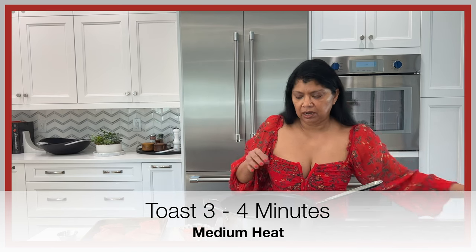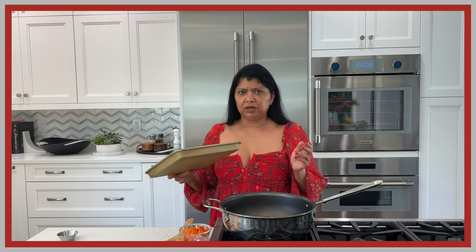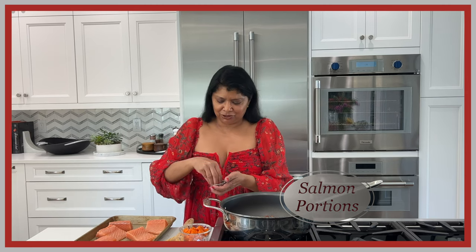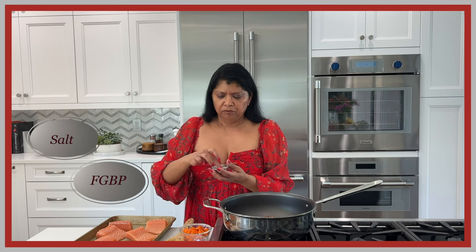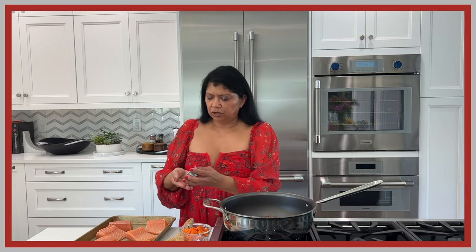While the pecans are toasting, I'm going to season my salmon. This is about a pound and a half of salmon cut into four to six pieces. I'm using just salt and fresh ground black pepper — about one teaspoon of kosher salt and half a teaspoon of fresh ground black pepper. You can adjust those flavors to your taste.